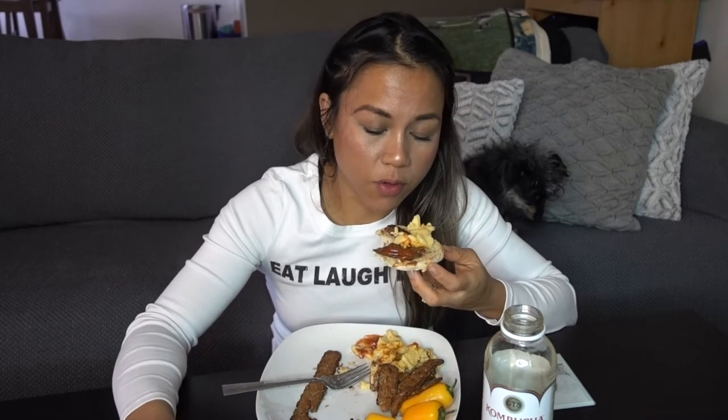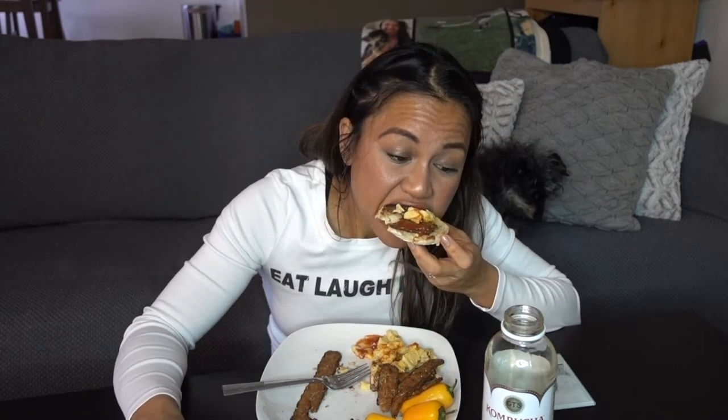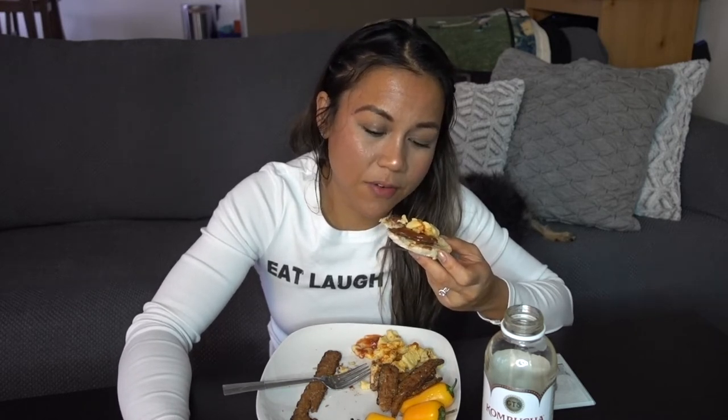On a normal day I drink about a gallon to a gallon and a half, maybe two gallons of water. I always feel like I'm thirsty. The majority of the time, when you're feeling hungry and your mouth feels like it wants to chew on something, pay attention — your mouth may just be dry and your body may just be asking for water. Drinking water may be the thing that actually satisfies you.